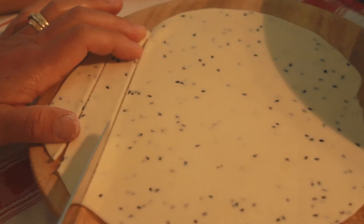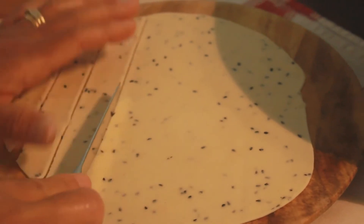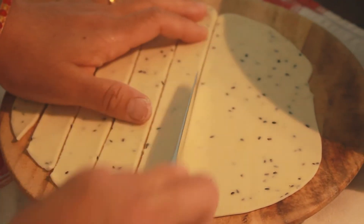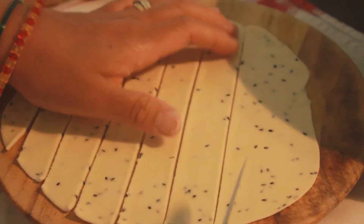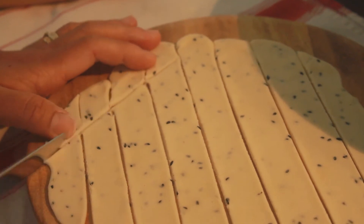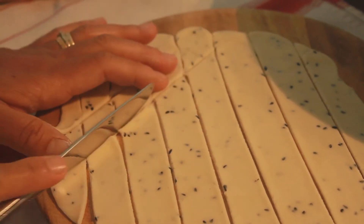Now that we have our thin layer of dough, grab a butter knife or a normal kitchen knife and cut diagonal lines going across the dough. Then cut across the opposite direction to form small diamond-like shapes of dough.